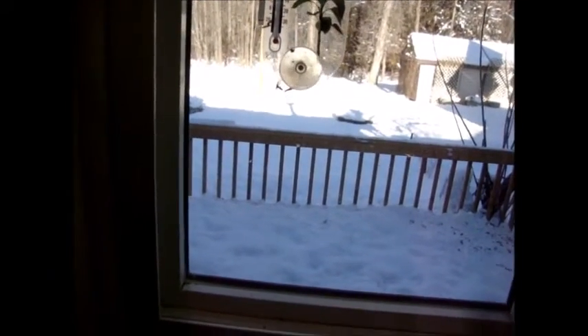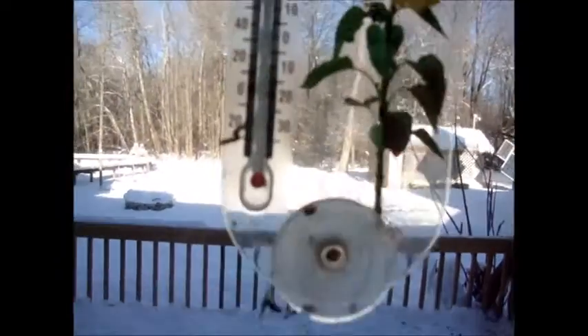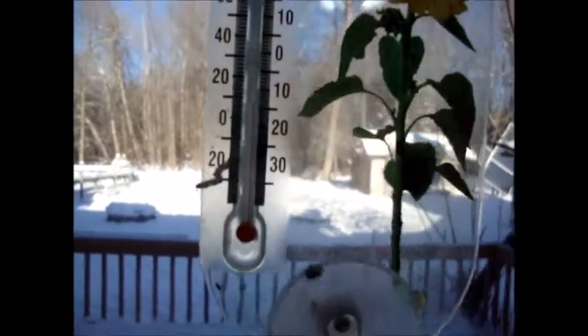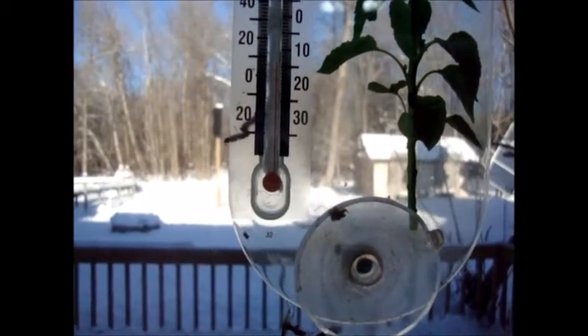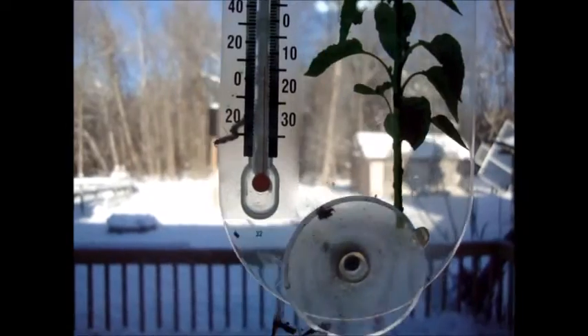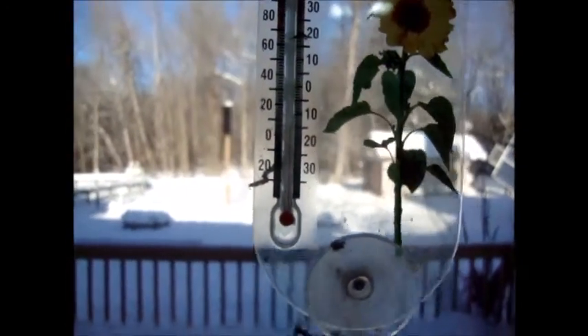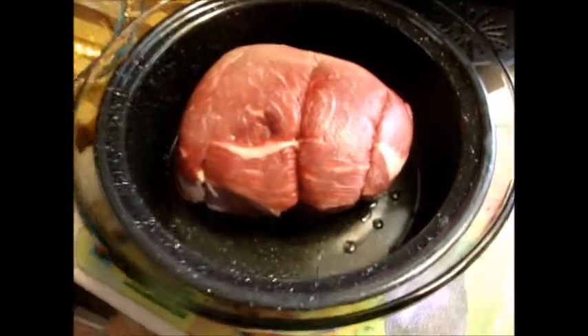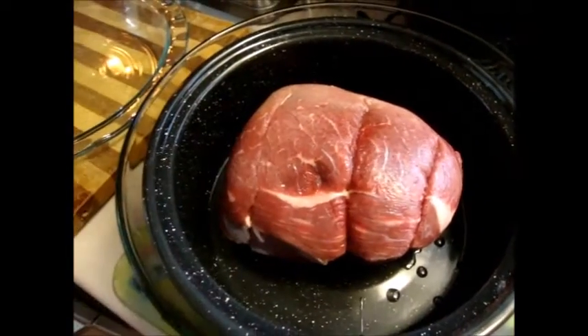Saturday January 23rd, 2016. It's kind of cool today — about minus 13°C, about nine degrees Fahrenheit. Nice sunny day. You can see the solar panels up there. Anyway, today we're going to do a small pot roast. This is a really cheap cut, good for solar cooking.